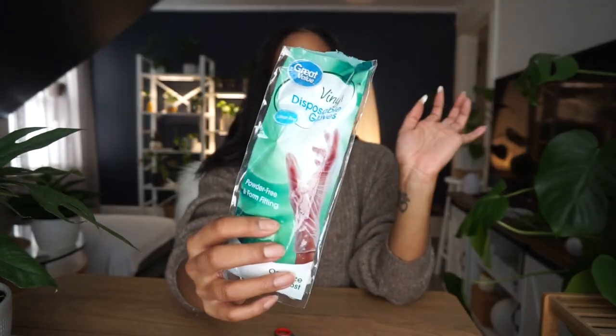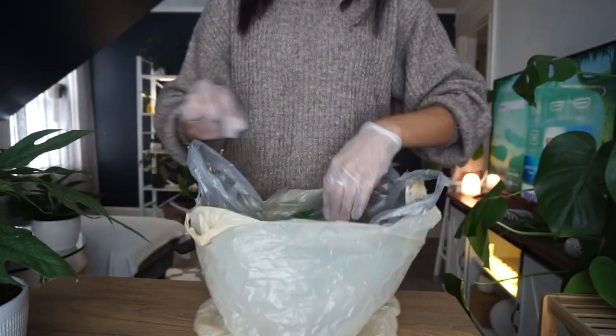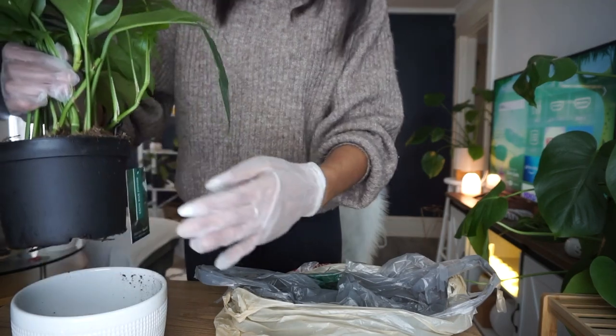Now we're going to get into the hard part: removing all of the soil. Not excited to do this. Gloves on so we can be safe, because who really knows what's in that soil. The first thing I do when removing soil from a plant I'm going to transfer into semi-hydro is to remove as much dirt as I can with my hands and toss it in the trash, then rinse off the roots to make sure they're really clean before transferring them into a pot.